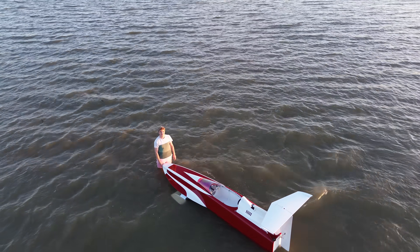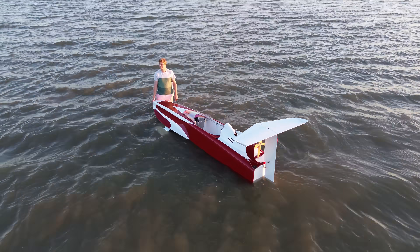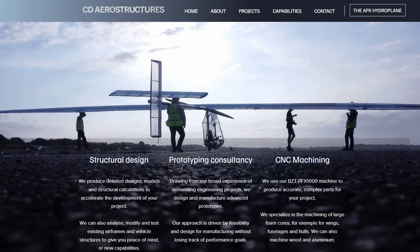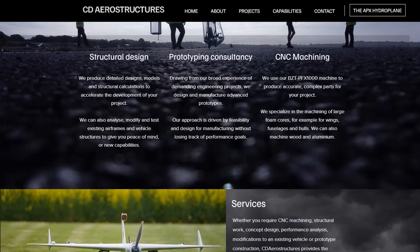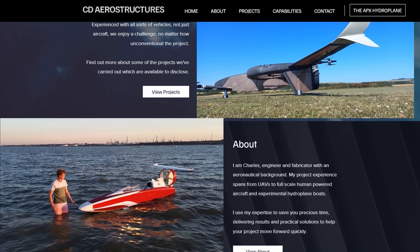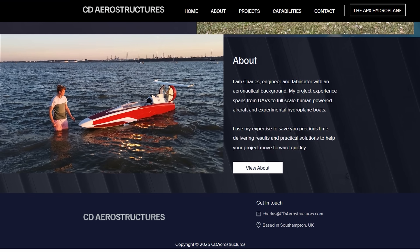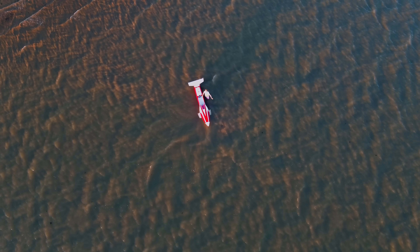Watch out for more videos on APX — there's definitely really exciting things coming soon. If you'd like to get in touch with me, my contact info is in the description. You can also check out my website — I've got my own engineering consulting business where I design and build prototypes for people to help them validate their ideas, so do get in touch if that's something that interests you.